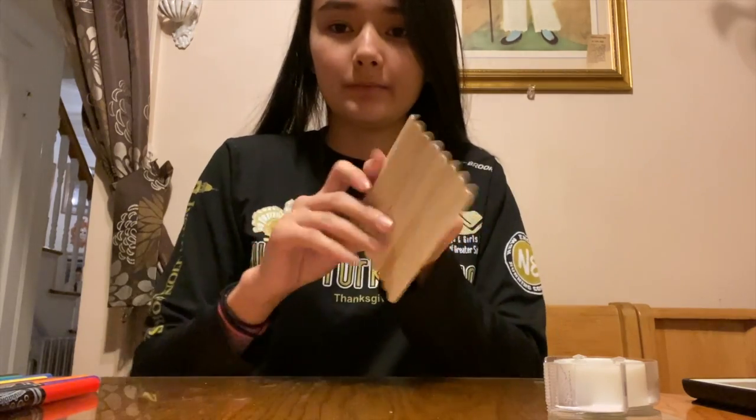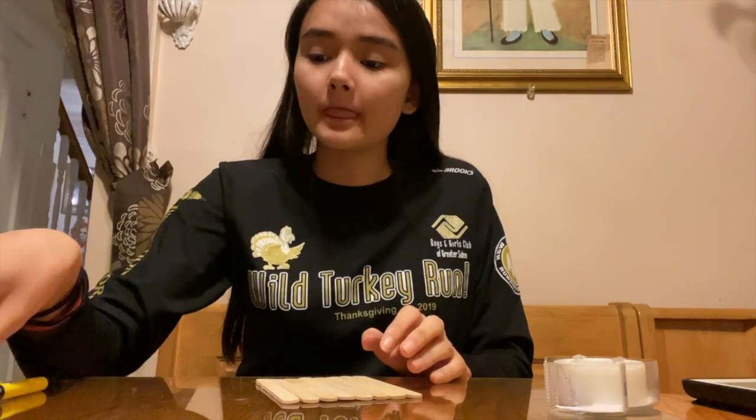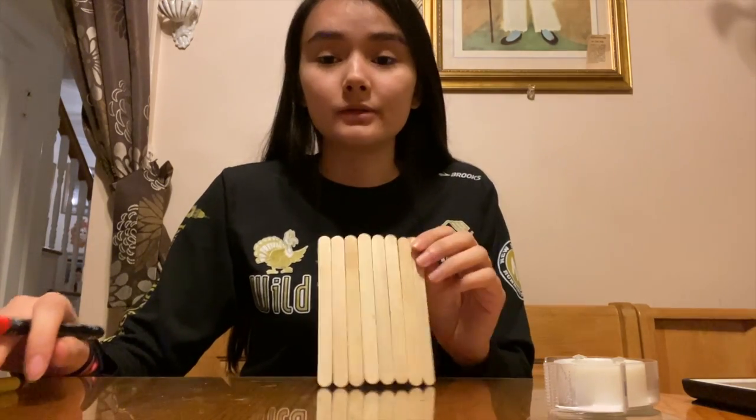Now once you have taped them all together, you're going to flip it over to the non-tape side, and you can draw whatever shape, design, or puzzle you would like to do.